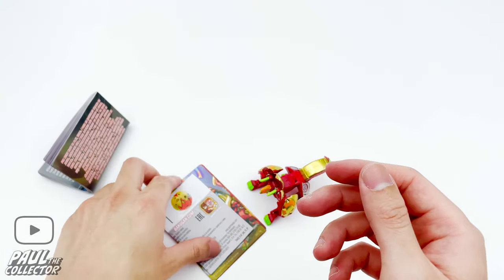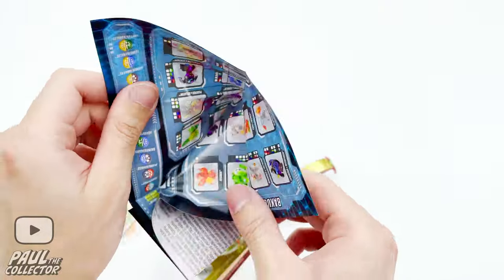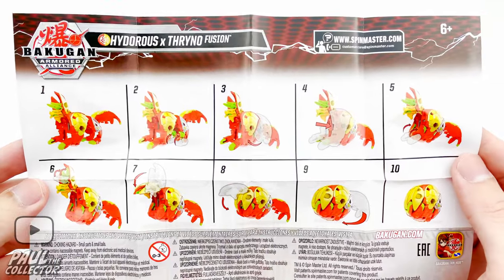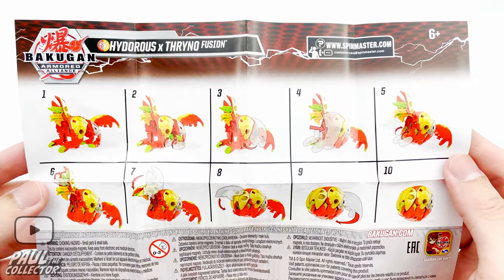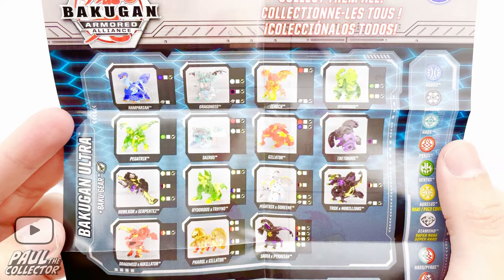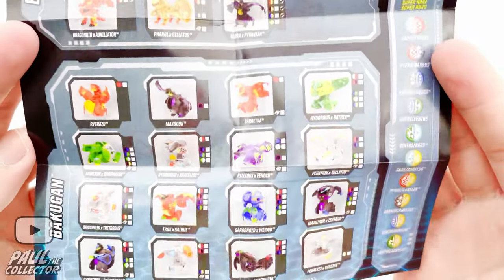Here we've got the pretty useful instructions on how to actually close the bakugan — I think this is a great addition because back in the day we actually didn't know how to close them properly and kind of had to learn on the spot. Here we've got our checklist — the list of bakugan in this wave.